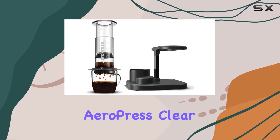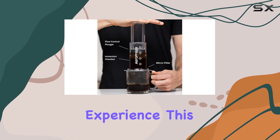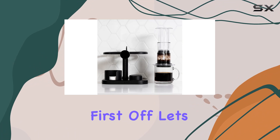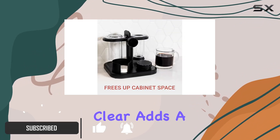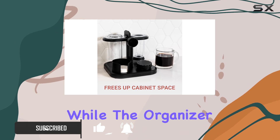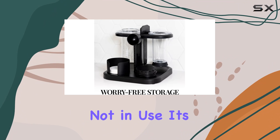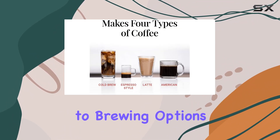Welcome to our review of the AeroPress Clear Coffee Maker Bundle. If you're looking to elevate your coffee experience, this bundle is a game changer. First off, let's talk about style — the sleek design of the AeroPress Clear adds a touch of elegance to any kitchen, while the organizer stand keeps everything neat and tidy when not in use.